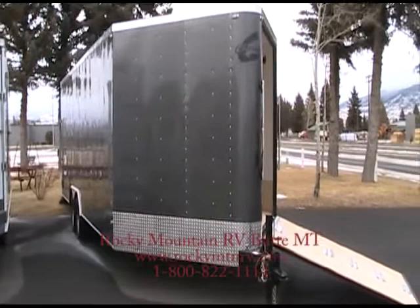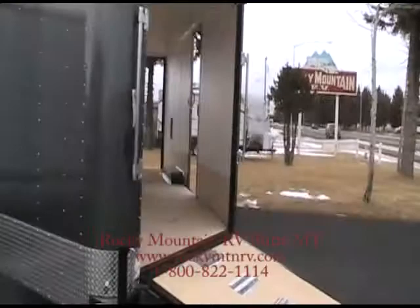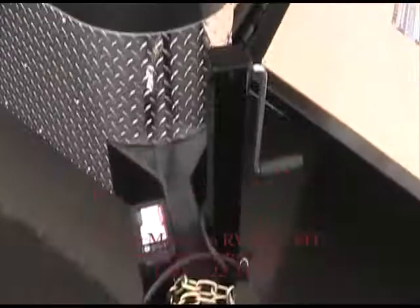Hello, this is Patrick with Rocky Mountain RV in Butte, Montana. I'm going to take just a couple minutes to show you my 2012 Charmac Stealth Tri-Sport 27-foot snowmobile cargo trailer. We've got a V-nose with a ramp, perfect for unloading your snowmobile right out of the front — you don't have to back it out. This trailer does come equipped with trailer brakes.